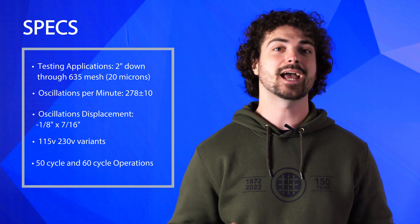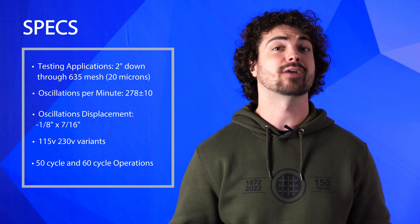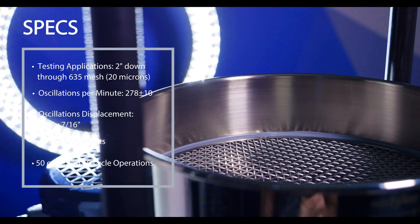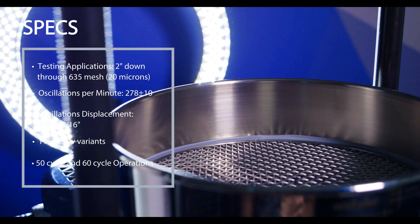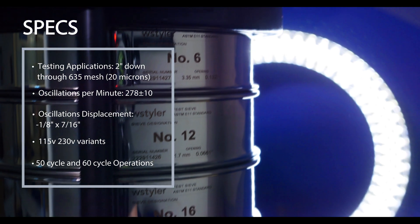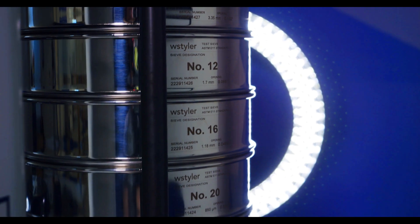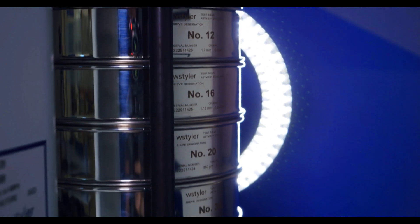Available in 115 and 230 volt variants, the ROTAP can accommodate operations that require 50 or 60 cycles. In terms of test sieve compatibility, the RX29 is designed for 8-inch test sieves, making it capable of testing particles ranging from 2 inches to 20 microns. For your test sieve stack, if you use half-height sieves, a stack can hold up to 13 sieves with a half-height catch pan. If full-height test sieves are used, a stack can hold up to 6 sieves with a full-height catch pan.